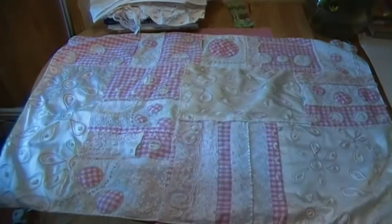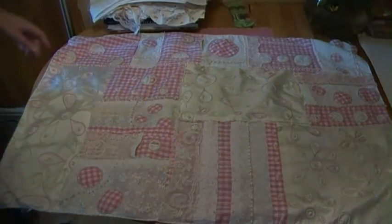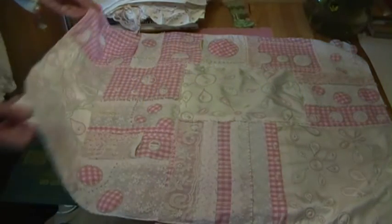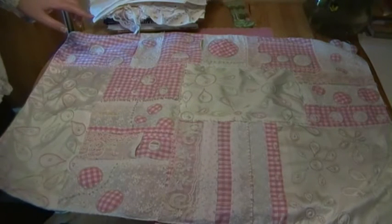Here it is — you'll be very pleased to hear that this is finished now, so you won't be seeing it every two minutes on the blog. It's packed and the edges are running-stitched all the way around.